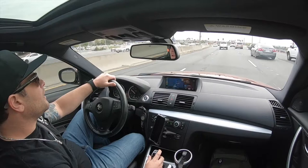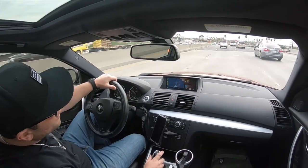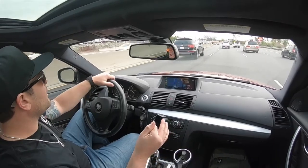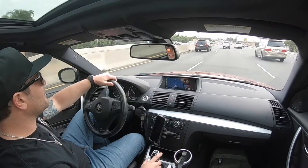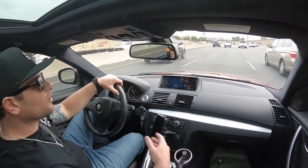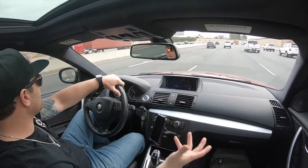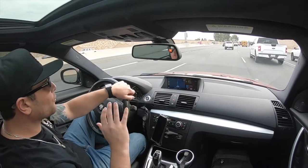I wanted to give a little breakdown of all the performance modifications found in this 2011 135i for sale. It's been a fun, great little car and I'm going to miss it when it gets sold. Obviously if it doesn't bring in what I want for it, I'm totally happy keeping it. I'll give you a little context, then go through the parts, and you can use this as a tutorial for whoever buys the car.